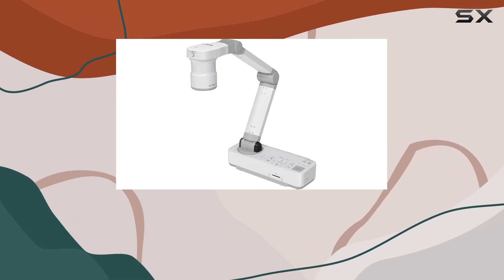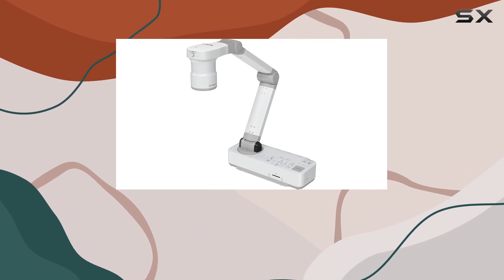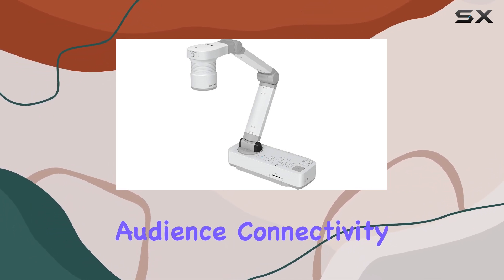Speaking of clarity, the DC21 offers HD1080p resolution, ensuring that your visuals are crisp and sharp. Whether you're recording a video or streaming a live presentation, you can count on vibrant colors and clear details to engage your audience.